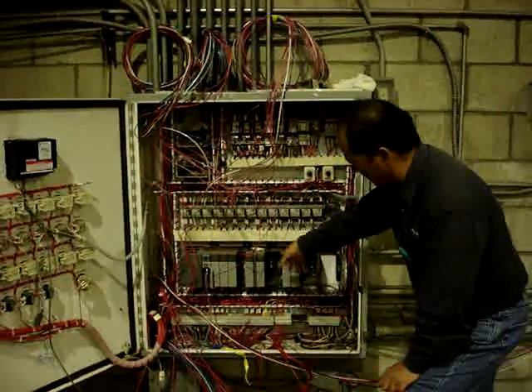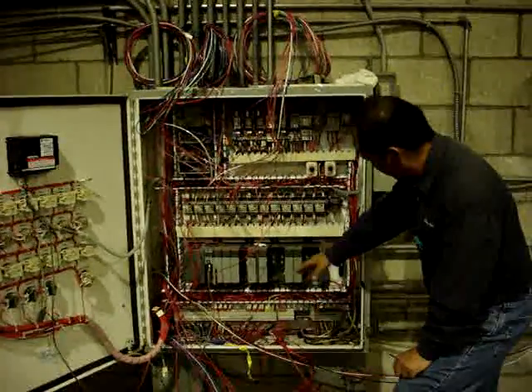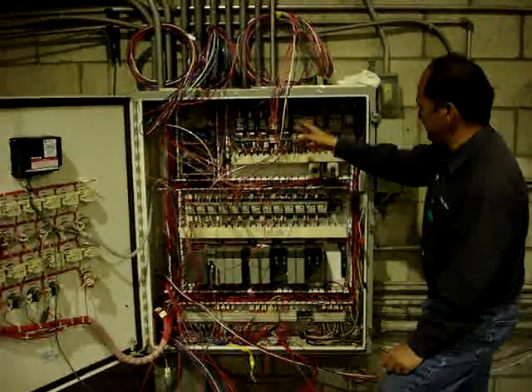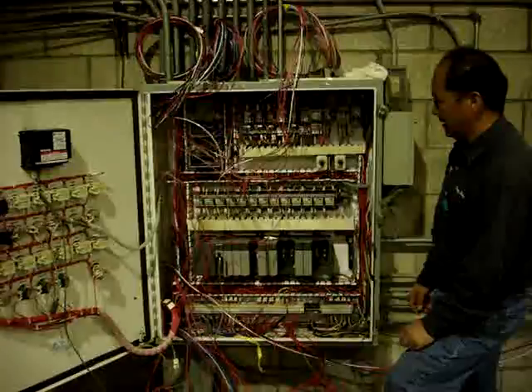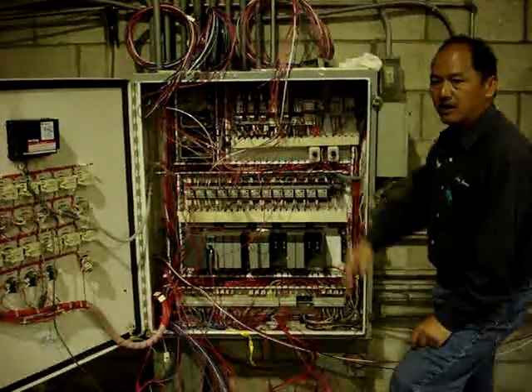This is pretty much a PLC, or Programmable Logic Controller. This one here uses the Allen Bradley 5000 series with a lot of relays. Some of these relays are going to motor pumps way back in the yard, about 500 feet away. A lot of them for motors are in here.